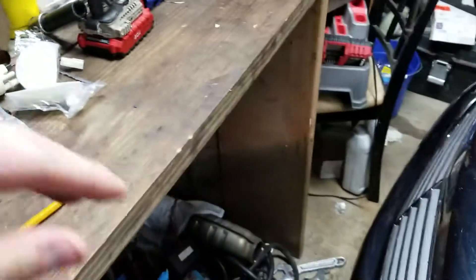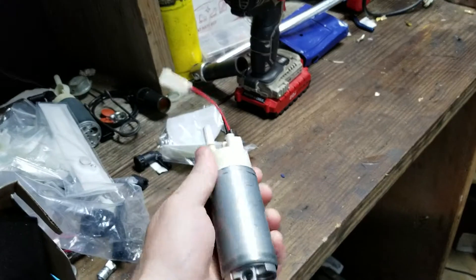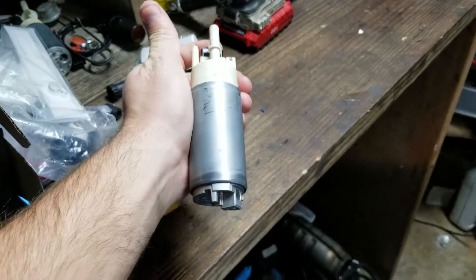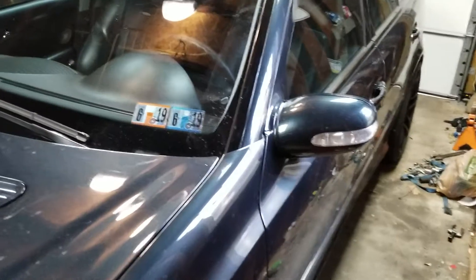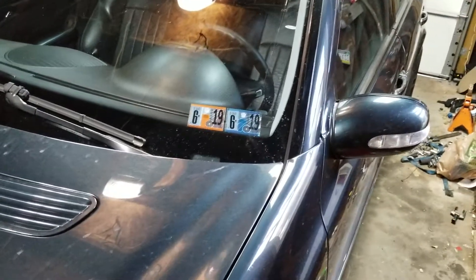I was having some issues with the old fuel pumps. This is not the connector for the other pump, but this is the original fuel pumps in the car. I was having some fuel issues and they started going out — it stalled the car. So I ended up ripping the pumps out because they have over 140,000 miles on them.